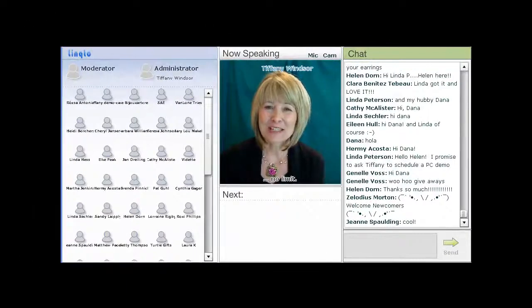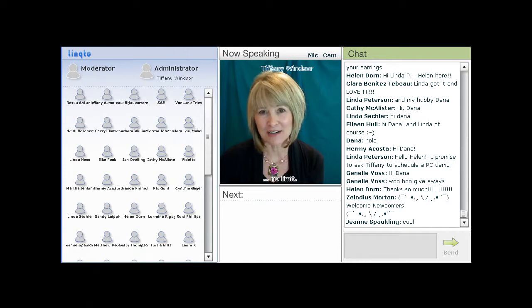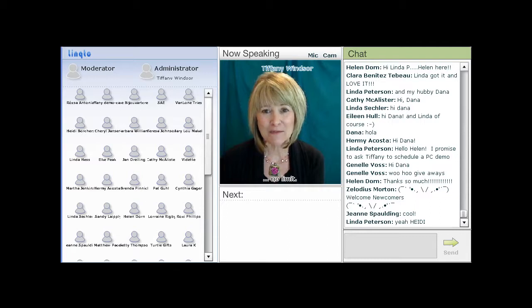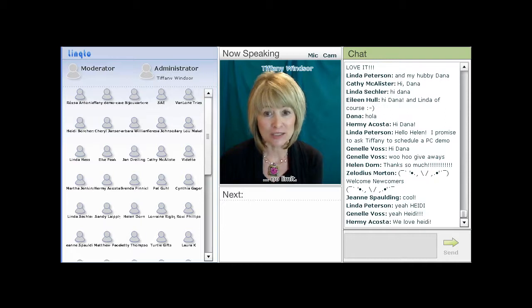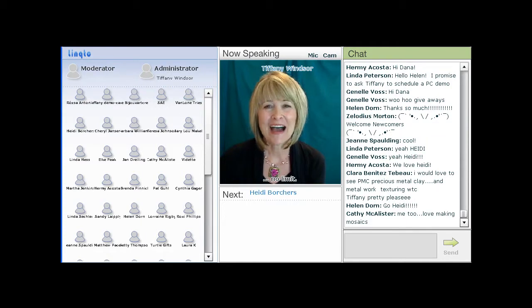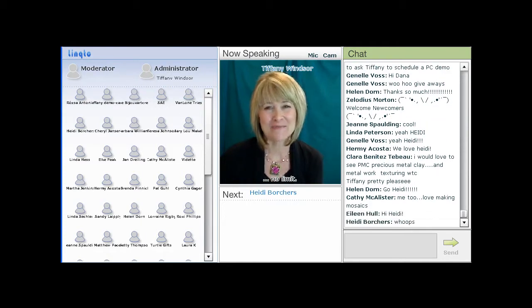Heidi Borchers has been trimming trash and decorating discards forever. Perhaps you know her as Eco Heidi. One of Heidi's creative passions is mosaic, and today she's sharing the coolest mosaic tiles. I'm delighted to welcome Heidi Borchers.